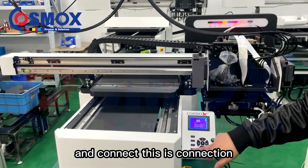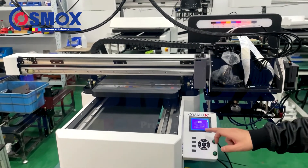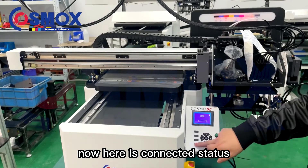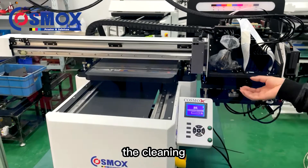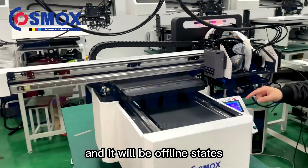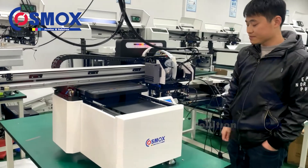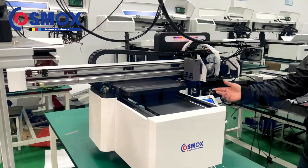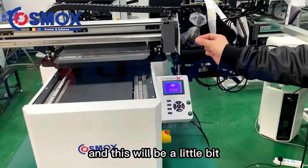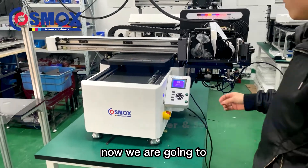This is the connection button. When you press it, if you click 'Cleaning Station' it will open and go offline. Now we go to connect it again. It is now connected, and it will move a little to check the status.